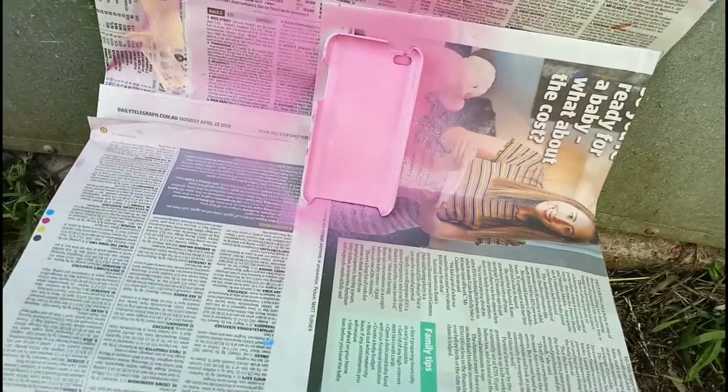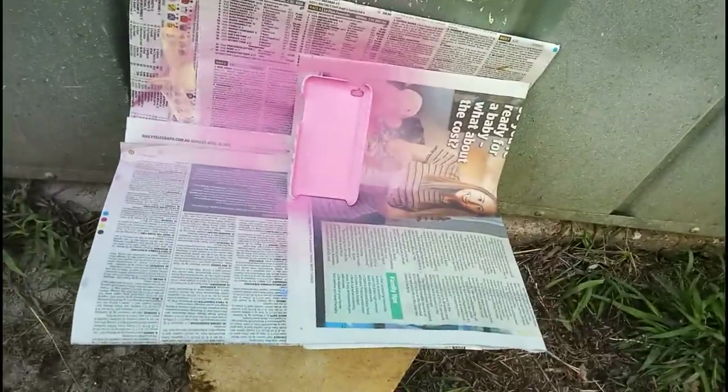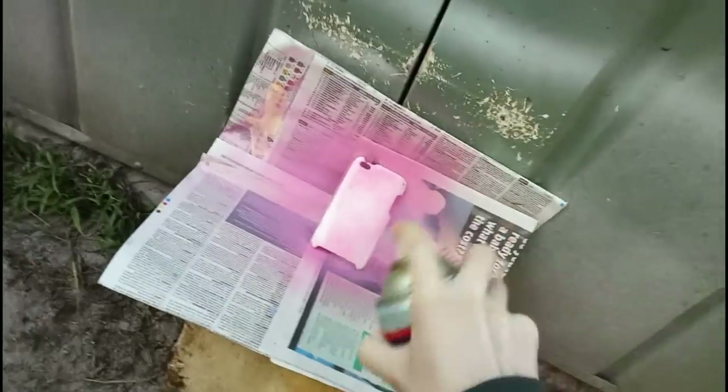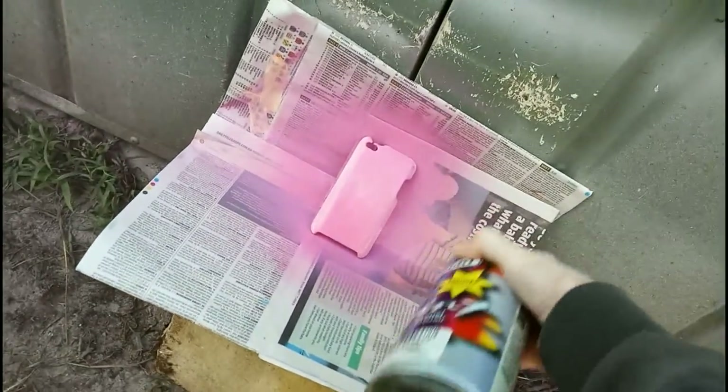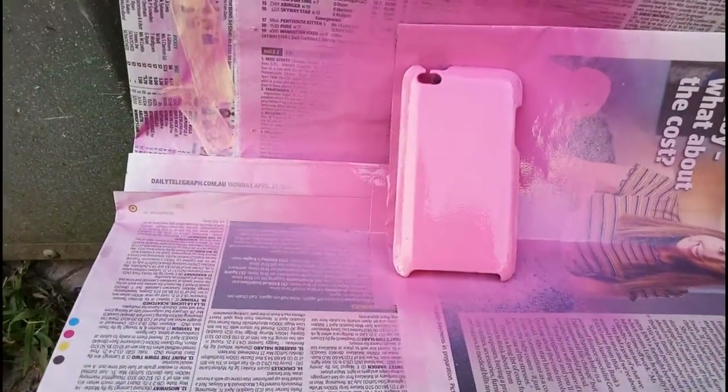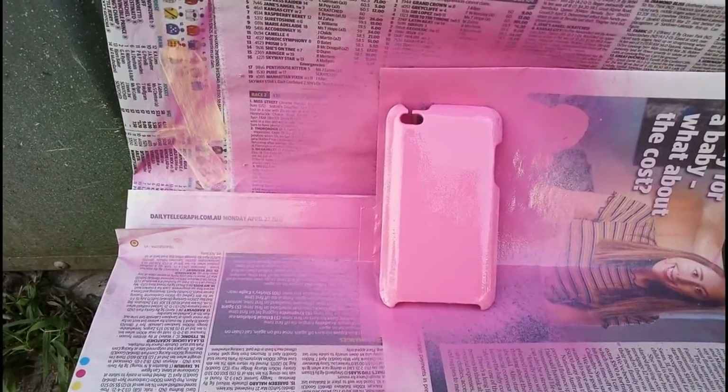Oh my god, I did it! I guess I just leave it to dry. The only reason this is so terrifying to me is because I'm home alone, so I can't ask anyone 'am I doing this right?' A friend of mine just messaged me and told me that you should probably cover your mouth and nose when spray painting — so that's what I'll be doing on my next coat. I think I went a little too heavy on that coat, but she'll be right.